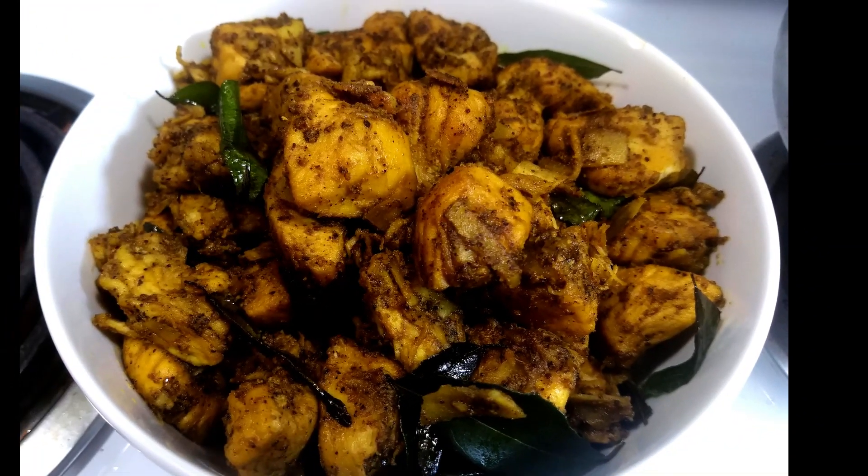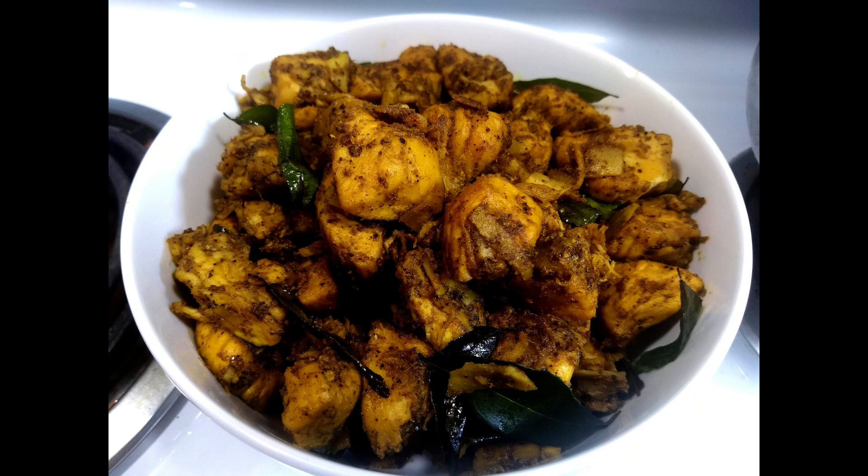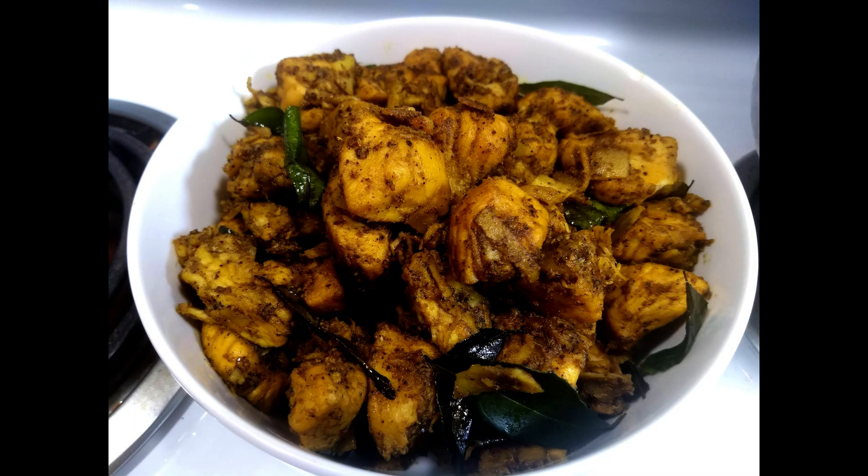Hi friends, welcome back to Pravi's Taste & Travel. I am here to tell you a pepper chicken fried recipe. This recipe is also a nice recipe for a good taste. If you want to make a good taste, you can do it.